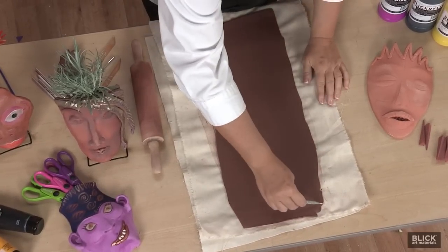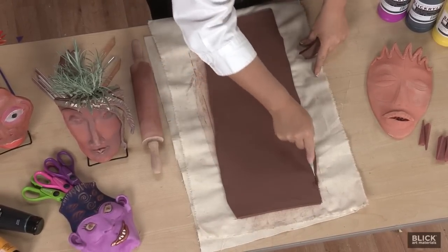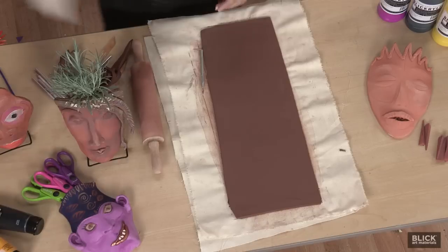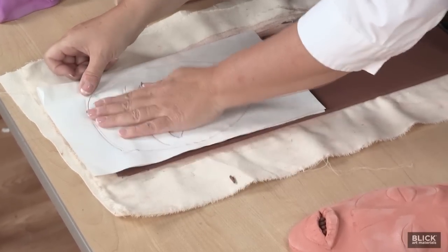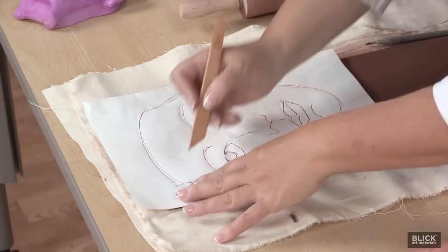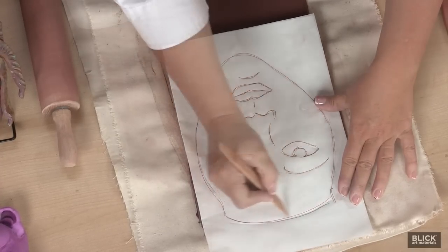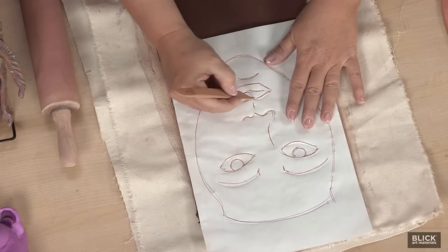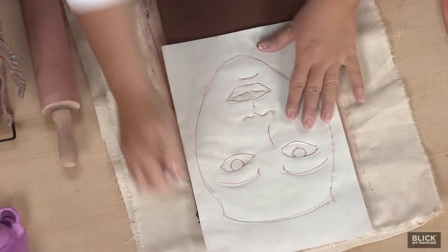Now I'm just going to trim the slab into a rectangular shape, and I'm going to transfer the drawing of a face onto the top half of the rectangle. I'm going to trace it lightly — you could use a pencil or any clay tool, anything with a sharp end. If you wanted to freehand your drawing of a face, you absolutely could do that. This just gives me an idea of where the features are going to be.